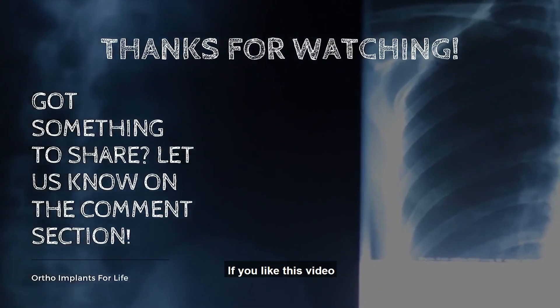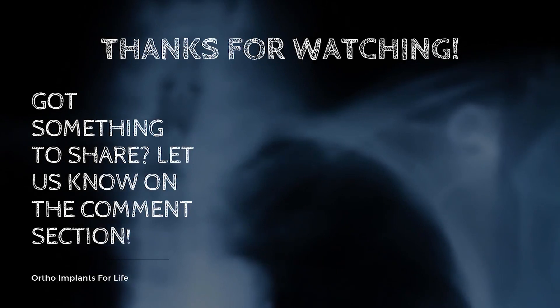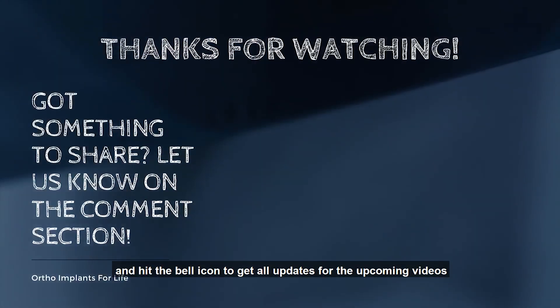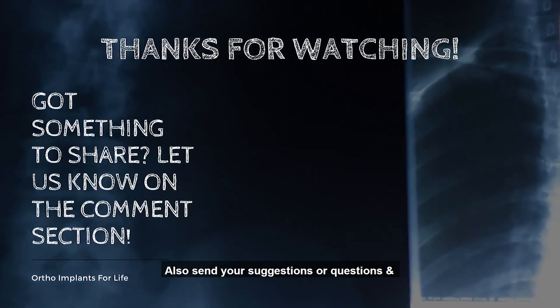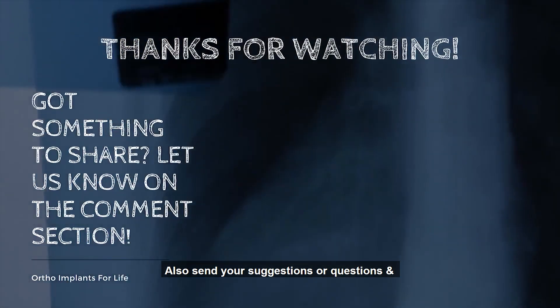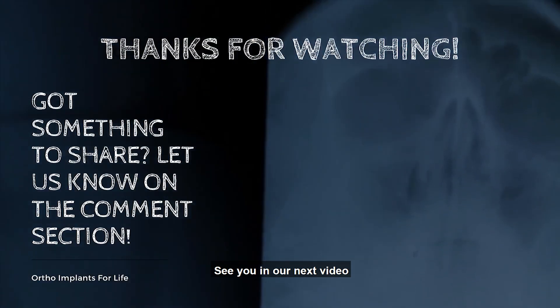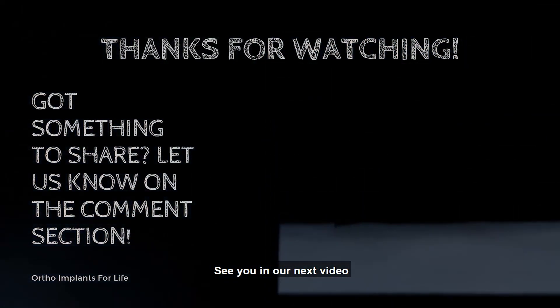That's it for today. If you like this video, please do share and subscribe, and hit the bell icon to get all updates for the upcoming videos. Also send your suggestions or questions and let's talk in the comment section. See you in our next video, bye.